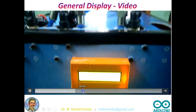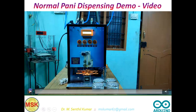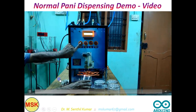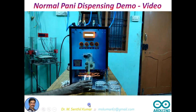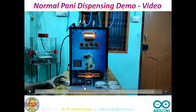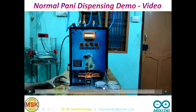So this is the setup. You see the first Pani — I took an empty glass, no puri of course, but assuming the puri is there. Now you see the Pani dispensing. The pipe will go down and move up. The purpose of moving down is so the Pani is dispensed into the puri. Only after it moves back up can you take out the puri. So it goes down, Pani is dispensed, then it moves back to home position — then only you can take out the puri filled with the Pani.